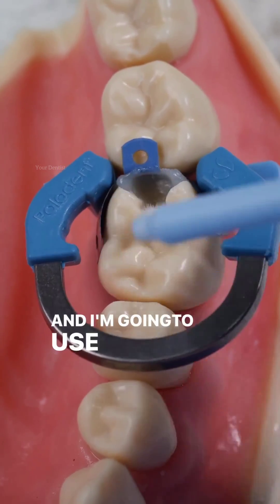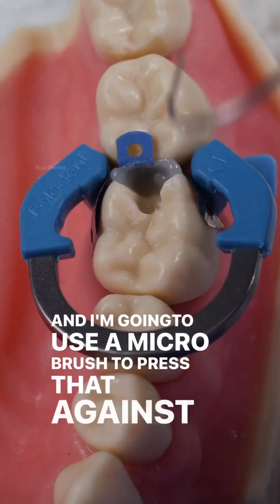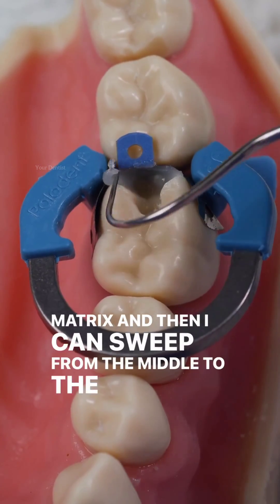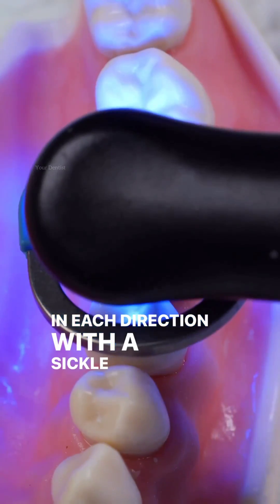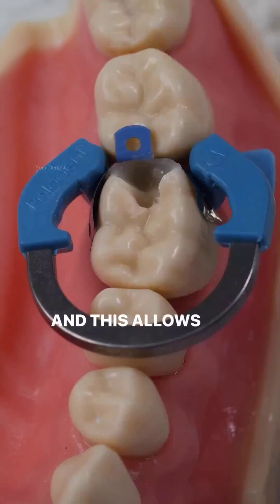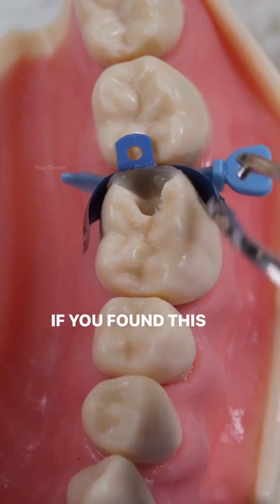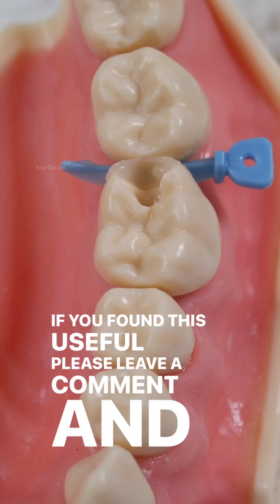I use a micro brush to press that against the matrix, and then I can sweep from the middle to the outsides in each direction with a simple probe. This allows us to finish with a ridge that's the correct height. If you found this useful, please leave a comment and share it.